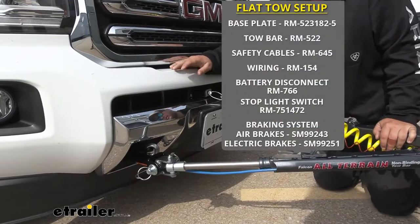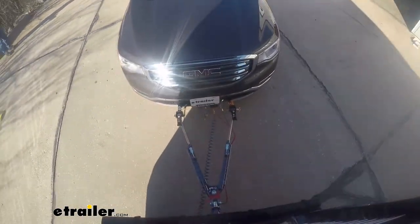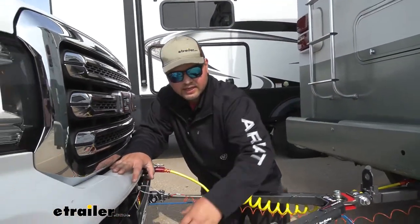Our base plate is going to be one of those key components in our flat towing setup. It's going to be the key connection point between the frame of our truck and our tow bar. The tow bar is going to be our next key component and that's going to be the direct connection between our base plate and our motorhome.